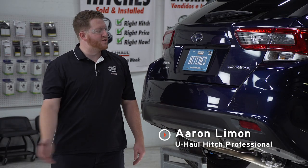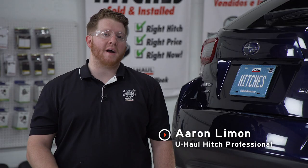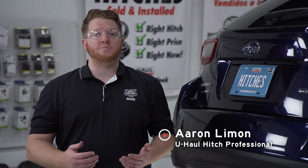Putting a trailer hitch on your Subaru Impreza can take it to some really cool places like biking, camping, or even towing a small U-Haul trailer just about anywhere in North America.